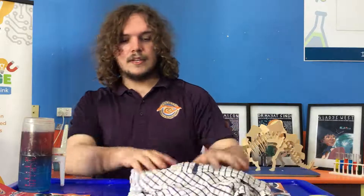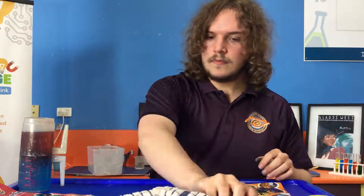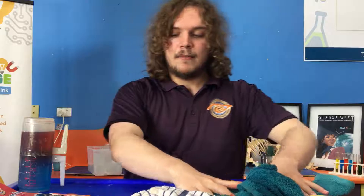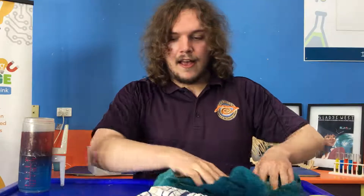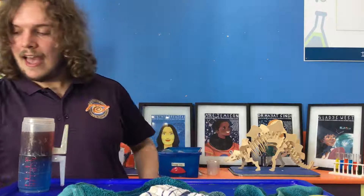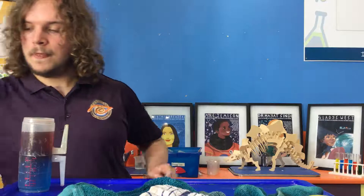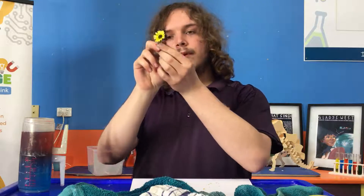We can watch, as we continue the rest of our experiment, exactly what's going to happen. Because I spilt a bit of water before, I'm going to quickly make a little bit of space, because our next experiment requires a very dry area. We're going to be making a petal bomb.